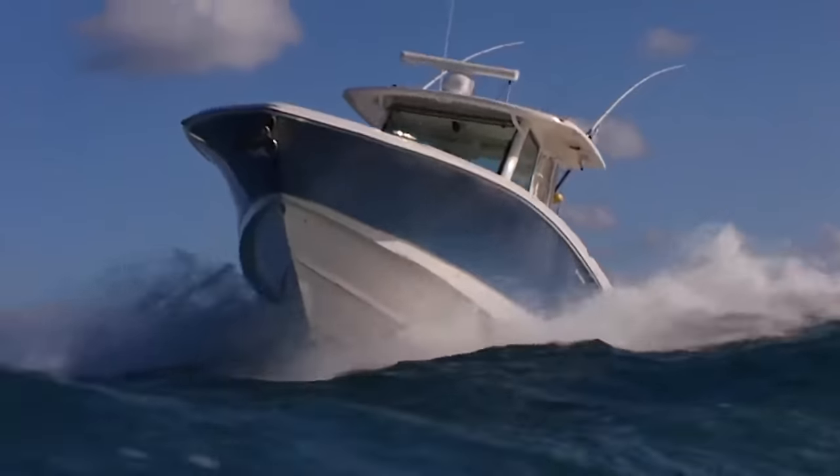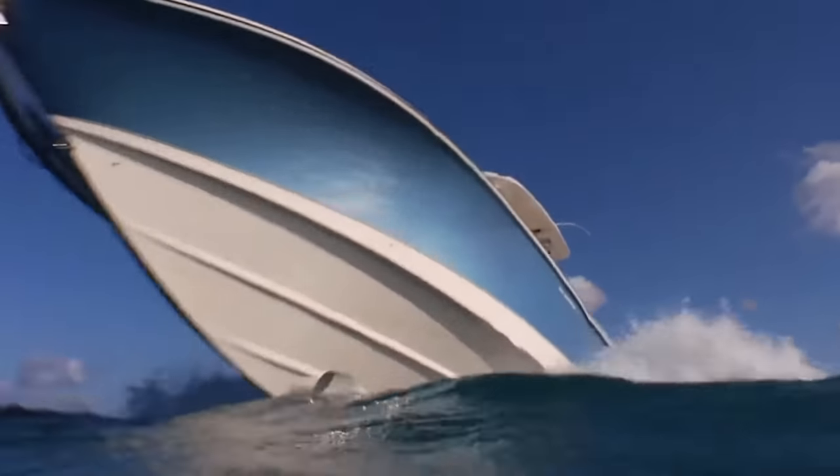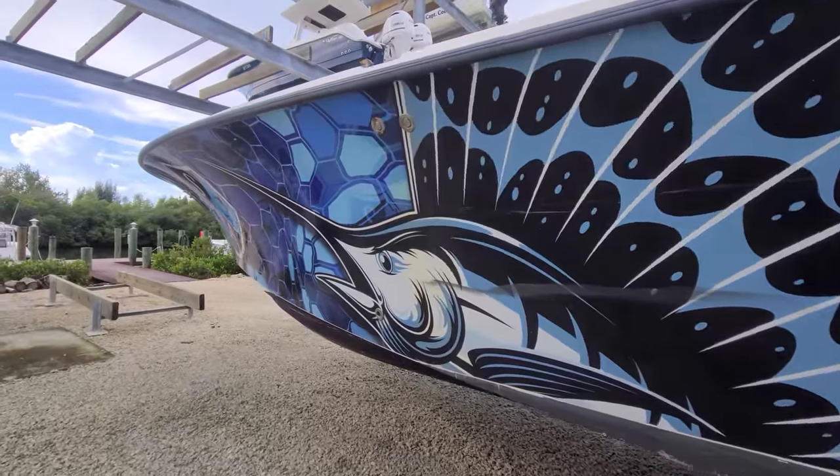Which might be why we're now seeing brand new boats from the factory coming with wraps on them — and not super fancy wraps either, just a single or two-tone colored wrap.